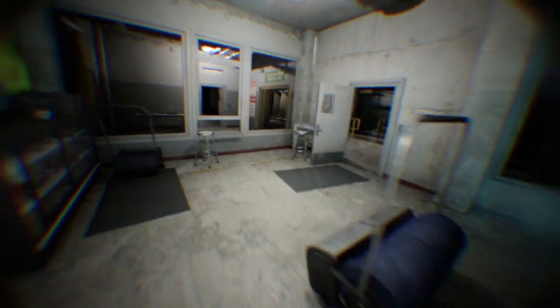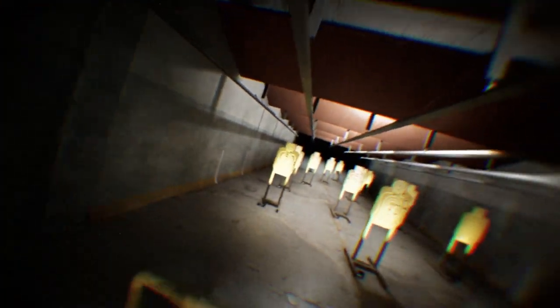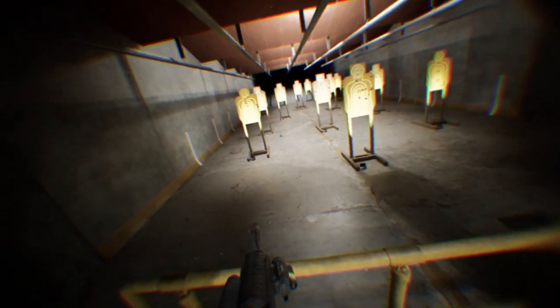Always keep the firearm pointed in a safe direction. Never place your finger inside the trigger guard until you are on target. Keep your finger off the trigger.